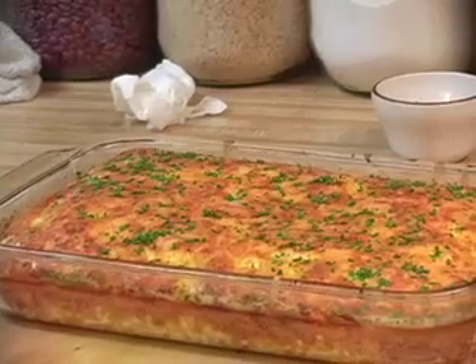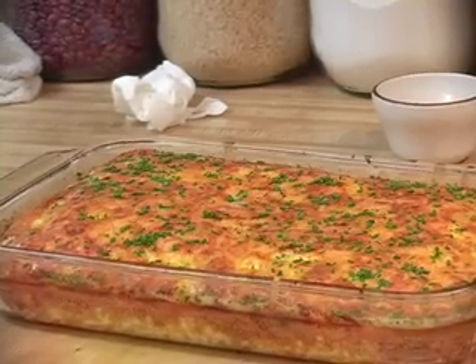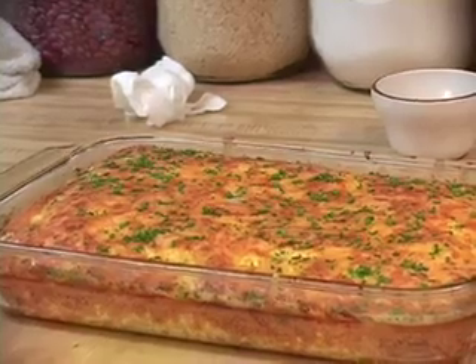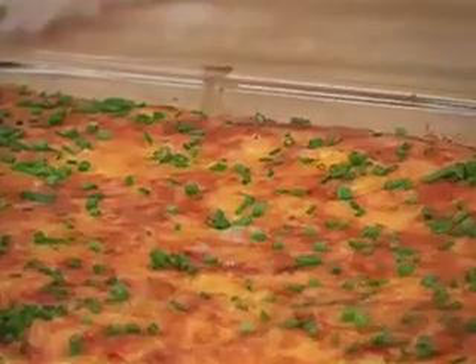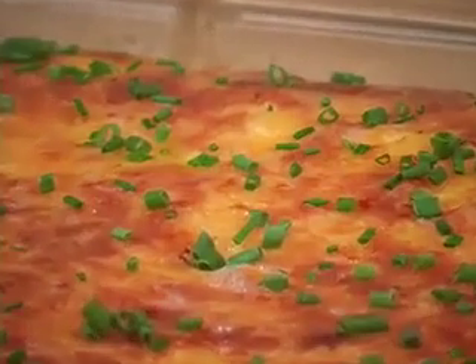The frittata, or Italian-style baked omelette, is a breakfast catch-all designed to use bits and pieces of meats, vegetables, and cheese, some of which may be left over from a previous meal.